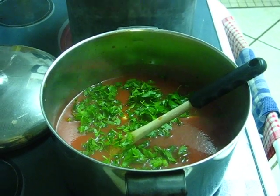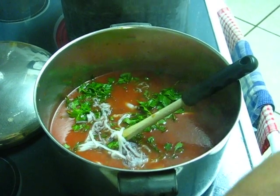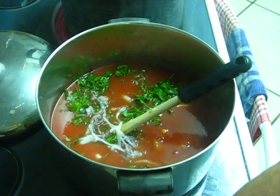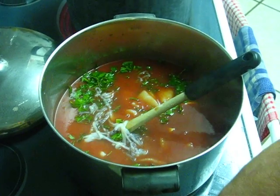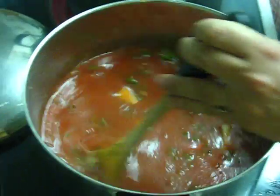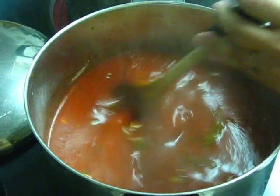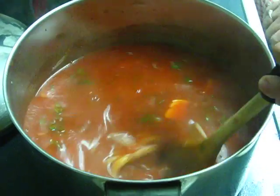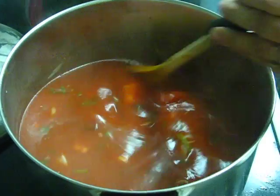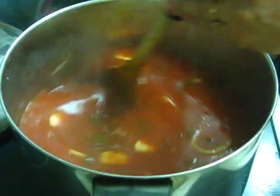I'm going to put the squid in first because it takes about six minutes to cook so it doesn't get overdone. Give it a good stir. This is going to be an amazing dish — so creamy. I'm going to put it over a bed of black linguine. Black linguine has squid ink in it, which is supposed to be very good for you.